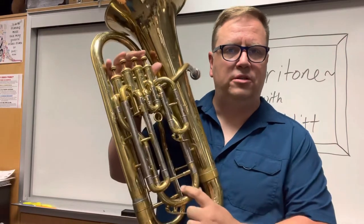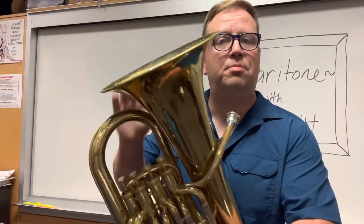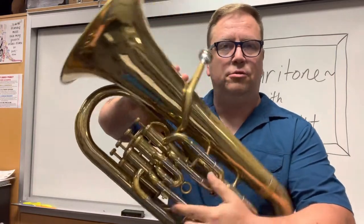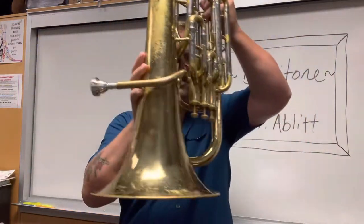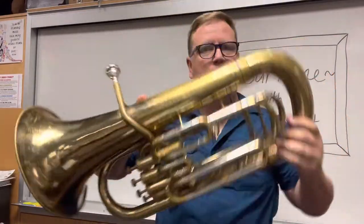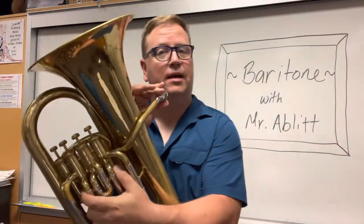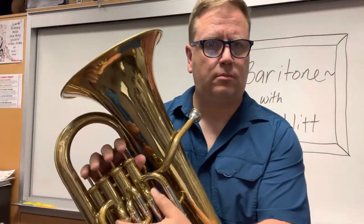So we've got three valves, our main tuning slide, our water key, and then this part is called the bell — because it's bell-shaped, just upside down. Don't do this, but if I go like this, it looks like a bell. The reason why we don't turn our instrument upside down is that often the mouthpiece will fall out and get damaged, and we really don't want to do that.